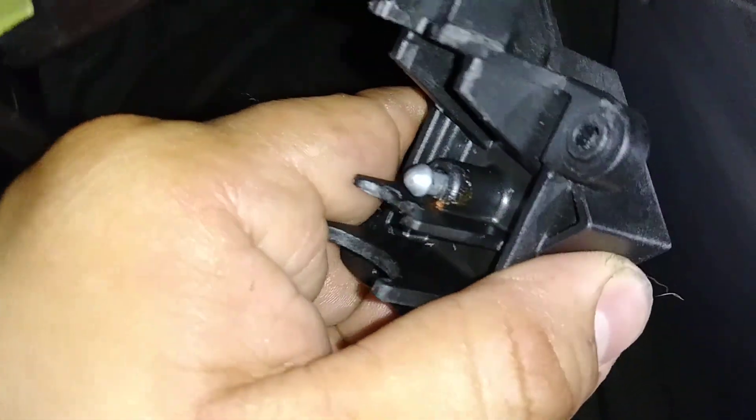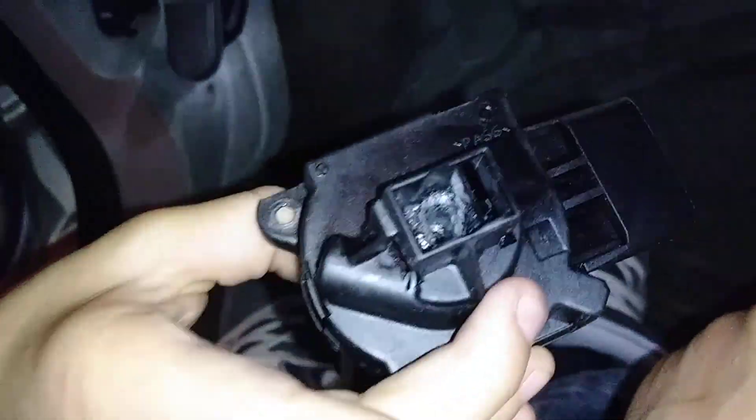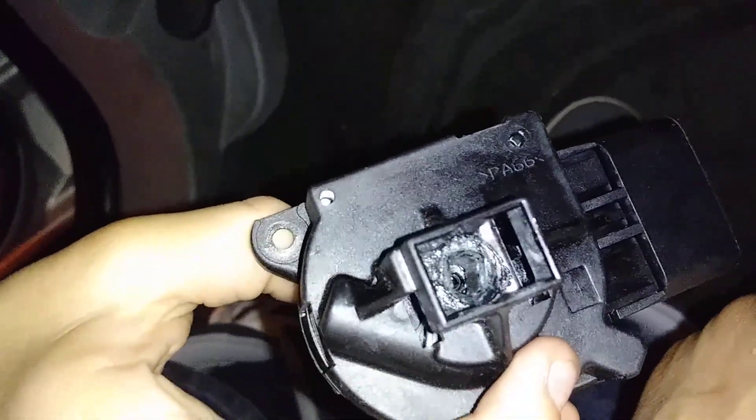So besides the pin right there that kept on popping out, I found out that you could pop this part off — give me the bottom piece, show me the bottom — right there. That piece pops off.